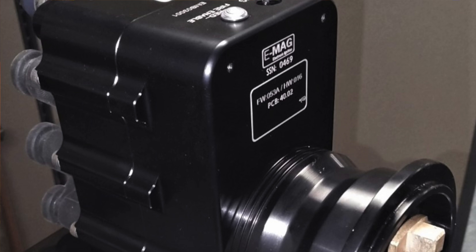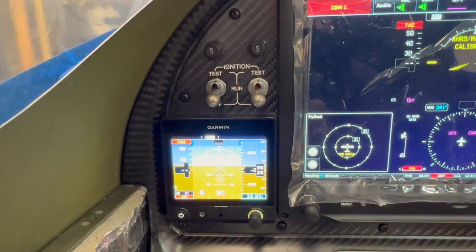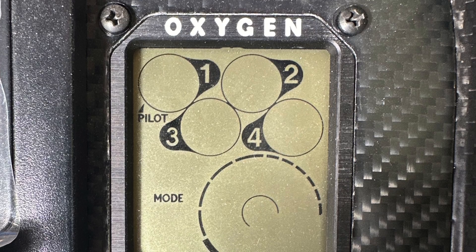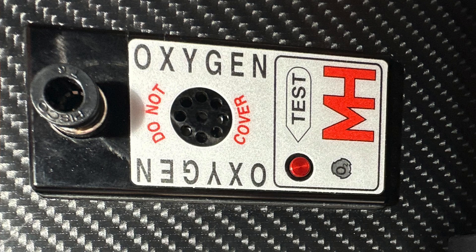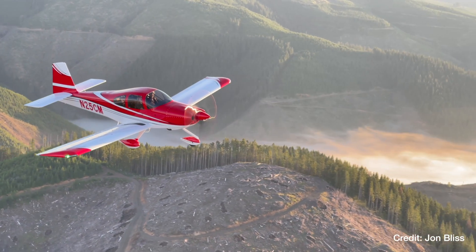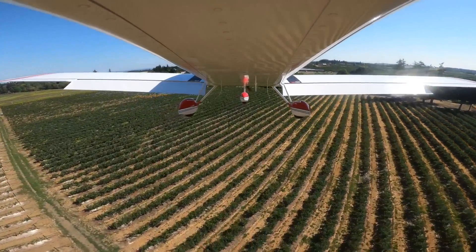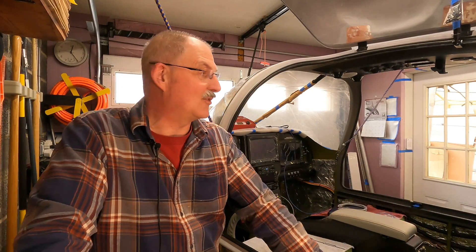On the engine side I went with the PMAG system — not full electronic ignition, but electronic magnetos. The last thing was the oxygen system. Being in the northeast, we don't do a lot of mountain flying, but I have a daughter out west and this aircraft can get up to those elevations for longer flights, so I decided to add the Mountain High oxygen system. A lot of people put them in the side panels or doors, but I put it in the overhead, which seemed like a more convenient location — and again, as an experimental builder, that's what you can do.